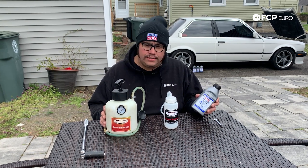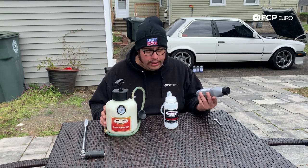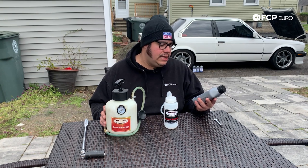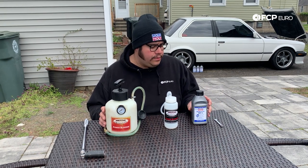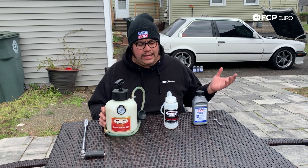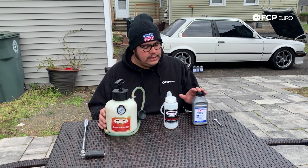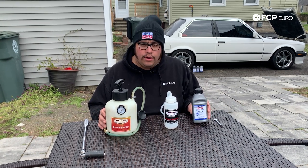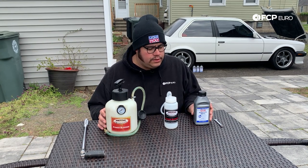This is going to be applicable to any vehicle that takes DOT 4. It's got a boiling point of 260 degrees Celsius, a wet boiling point of 155. Pretty standard for what we're going to be using it for. I'm not tracking this car, literally just weekend driving it when I have the chance, so this is going to be more than adequate. I got myself four of these 500 milliliter bottles — this is going to be enough to do the whole vehicle.